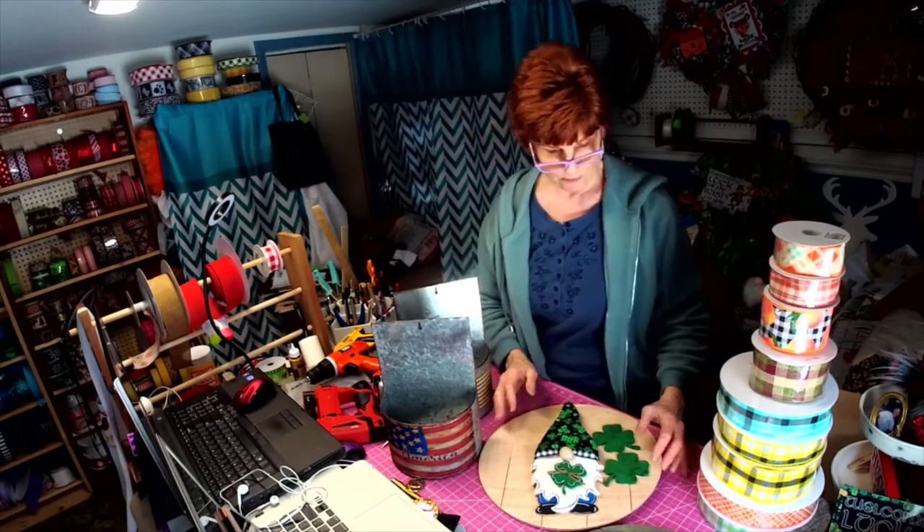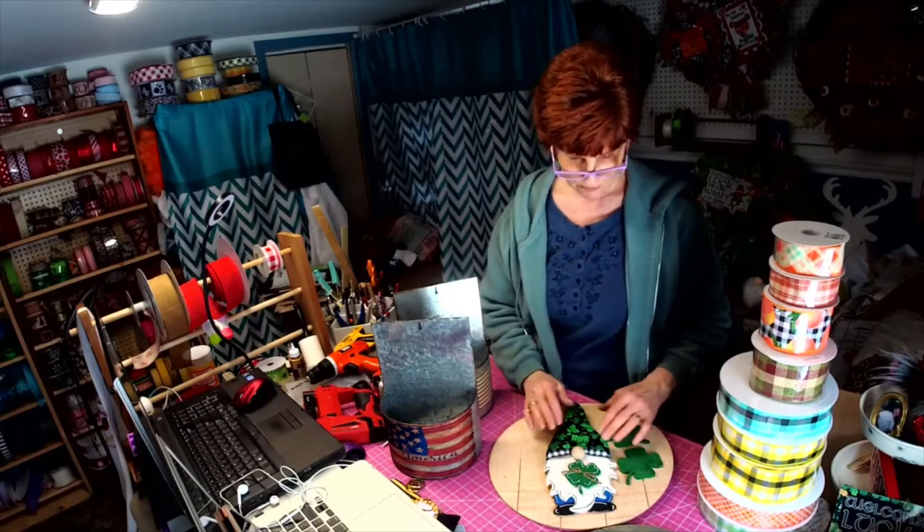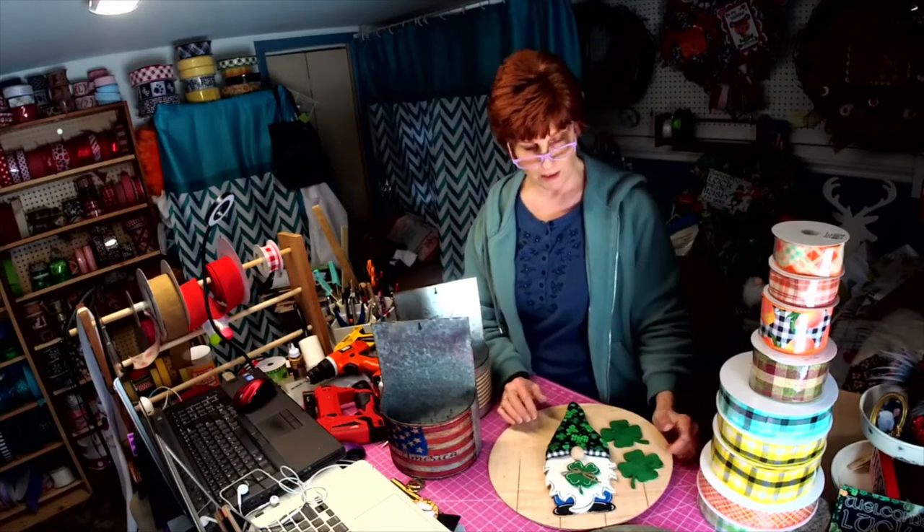What are your thoughts? Anything you'd like to see with this ribbon? I thought we'd do one for Mother's Day, one for spring, one for Easter — we'll make an Easter hat and then have some Easter ornaments to go with it.